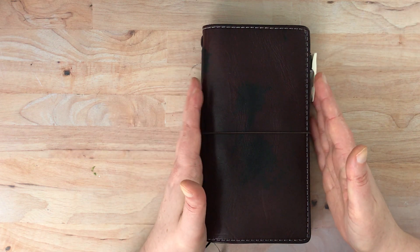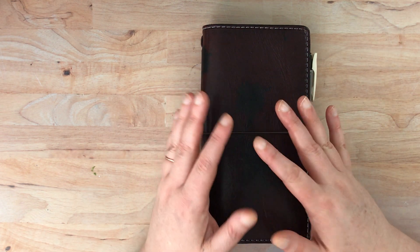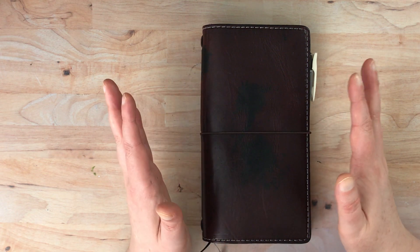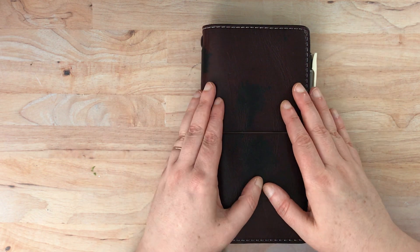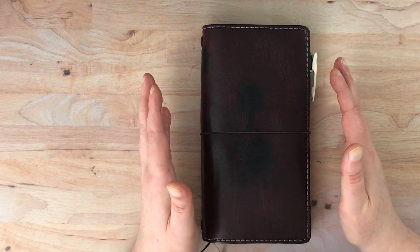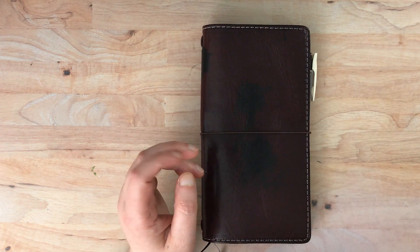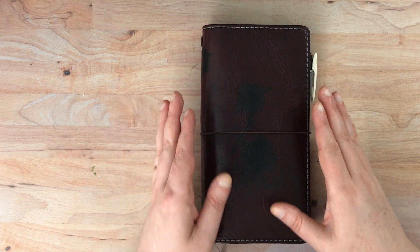One caveat is that my use of this sort of dropped off when COVID hit, so it's been off and on since then. But I'm hoping to get back into it because it has been really useful in this particular setup.